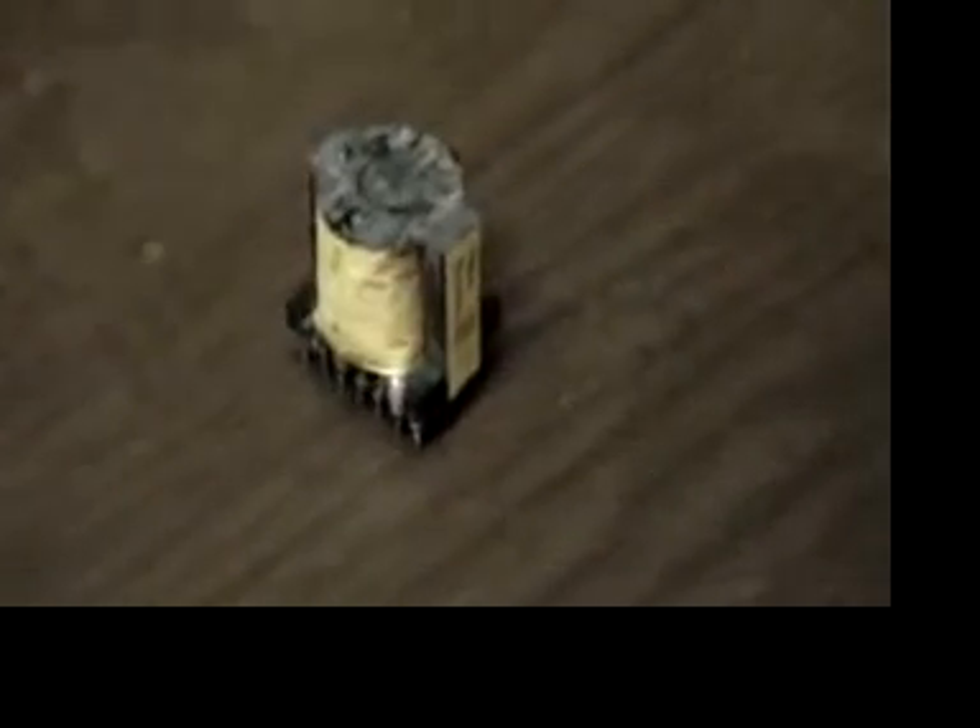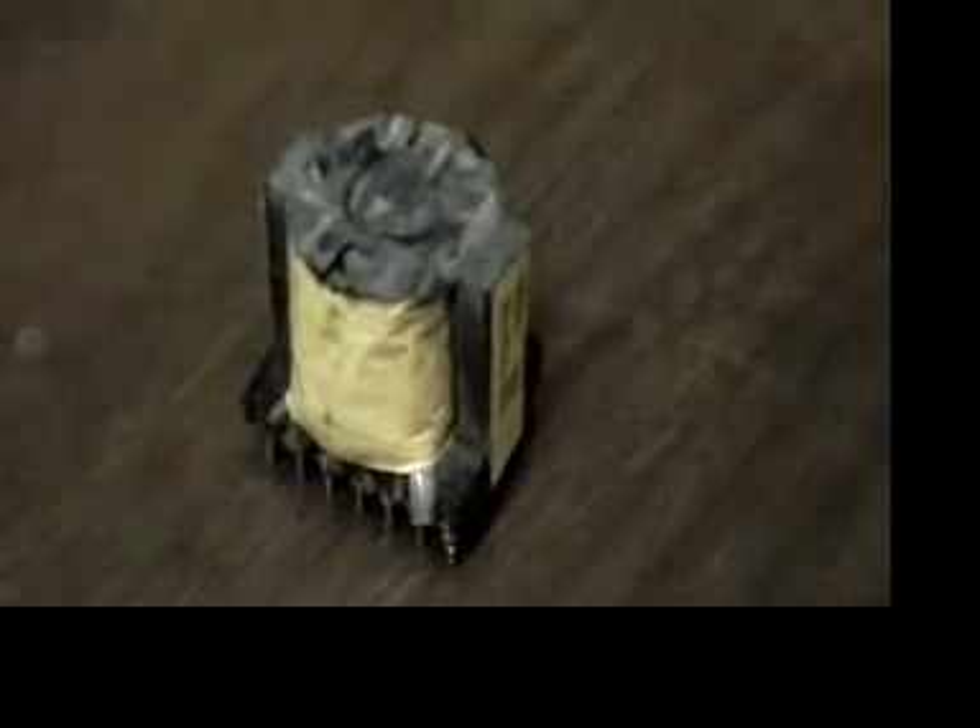Here we have a transformer that we took off of a power supply, and we sliced the top off of it so we could use it with our flapjack coil.